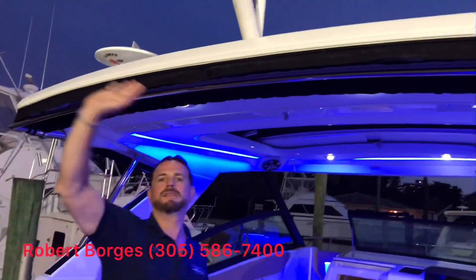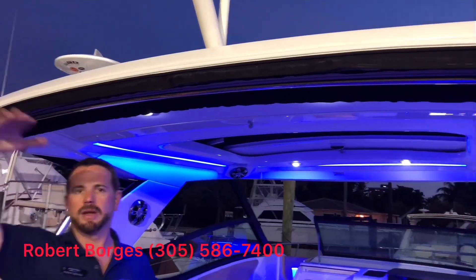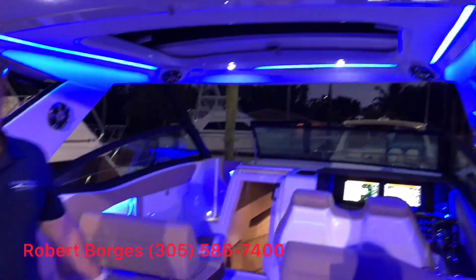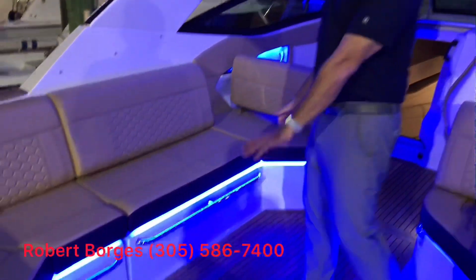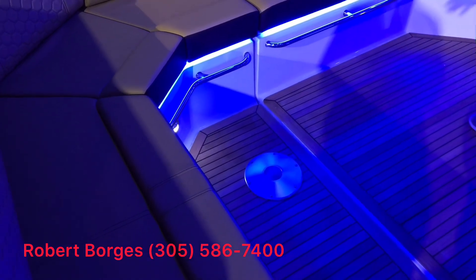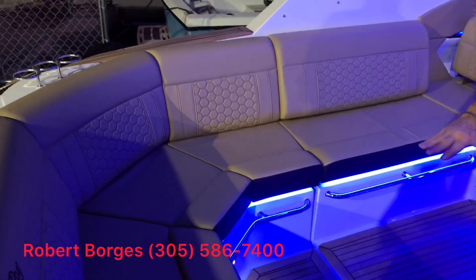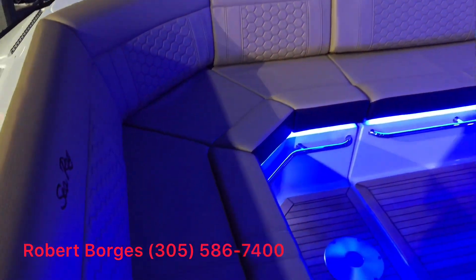The boat is also equipped with an extended sunshade, so when you're out in the sun it gives a nice shaded area all the way out to the transom. And over here, we can equip it with a nice cocktail table with seating for six, which also lowers to become a filler cushion and turns this into a tanning bed.